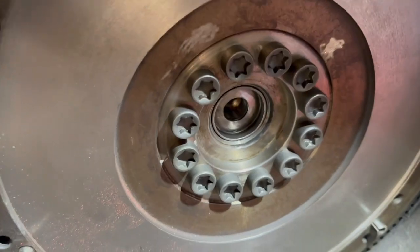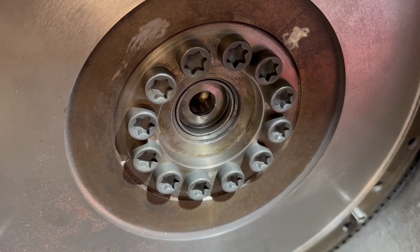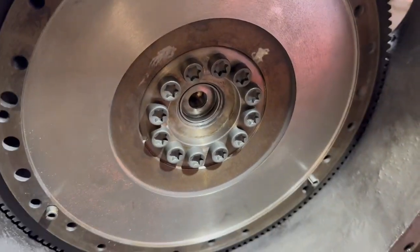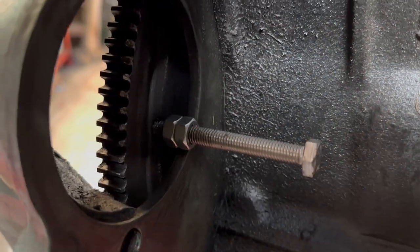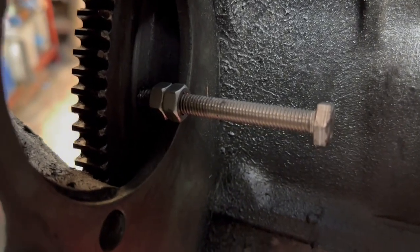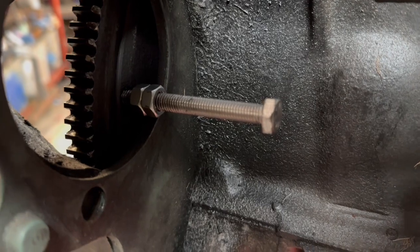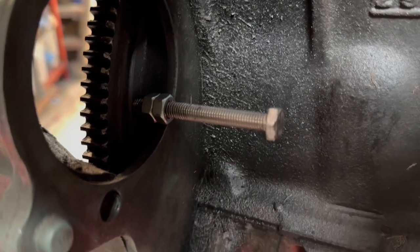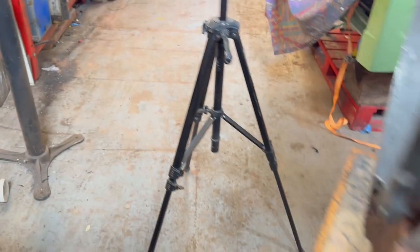New bolts are involved with the flywheel and they should be replaced each time you change it because they can get stretched. To stop the flywheel turning as I torque these bolts up, I've taken the starter motor out and put a bolt back through the other way — that will stop the flywheel turning too far as I tighten it up.